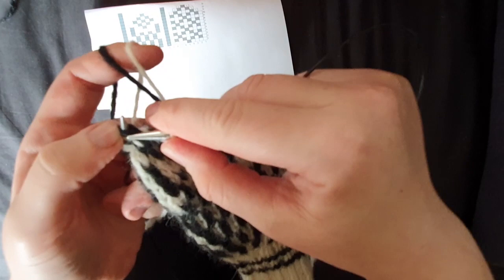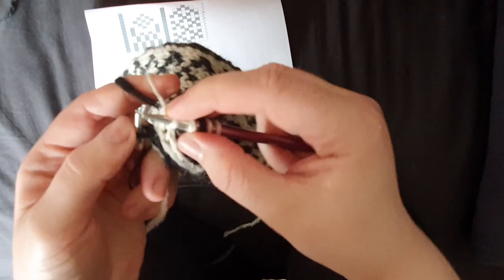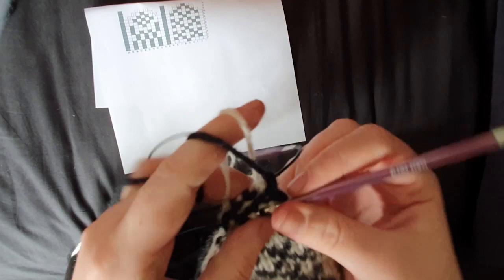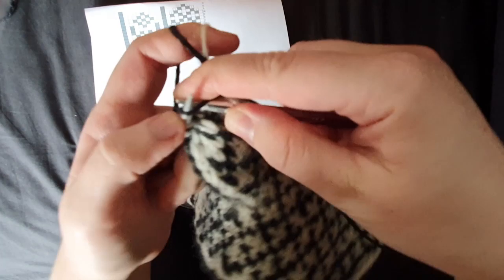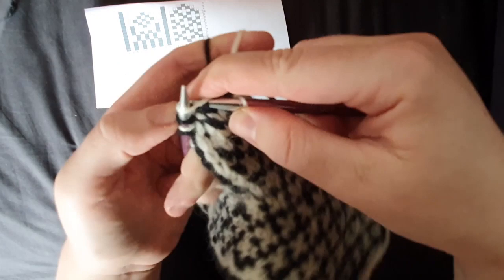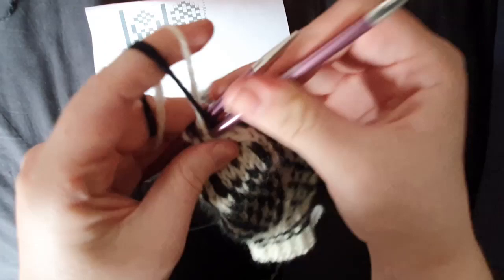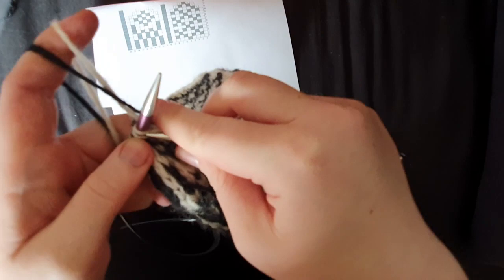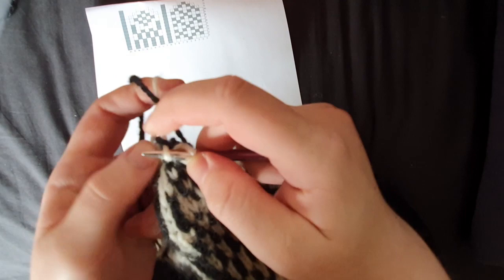Now we're at the last decrease round. It gets really tight working magic loop at this point, which is why I like that method I showed you — it just gets complicated when demonstrating decreases so I left it out for now. SSK, knit one, knit two together, knit one. Do the same for the front — I am such a tight knitter, that's why I use six millimeter needles while the rest of you are probably using fives. Last decrease: knit white, then knit black.